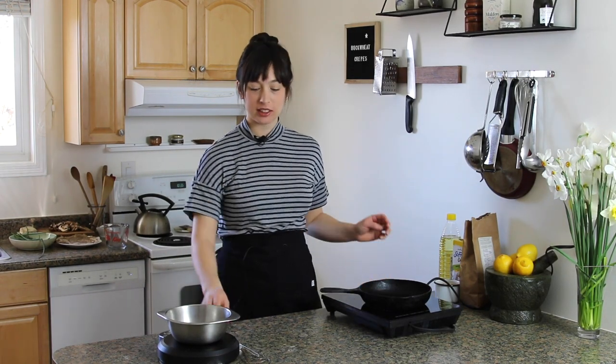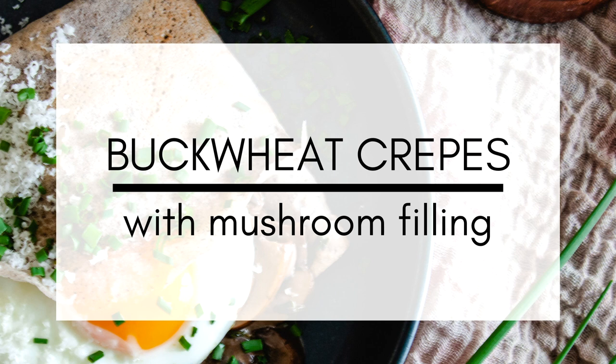Should I do my best YouTuber impersonation? Hey, this is How to Make Dinner. I'm Paula, and today we're making buckwheat crepes.